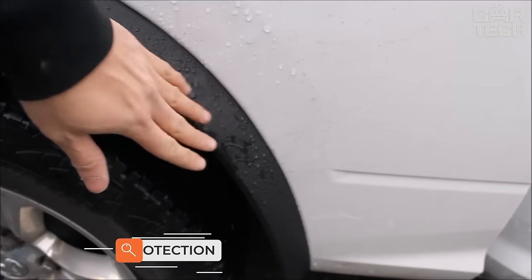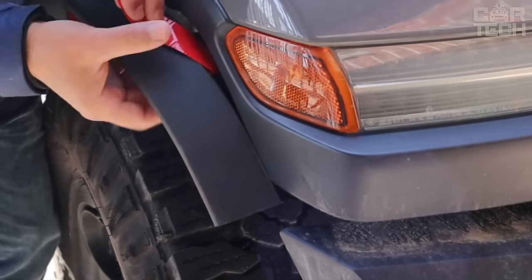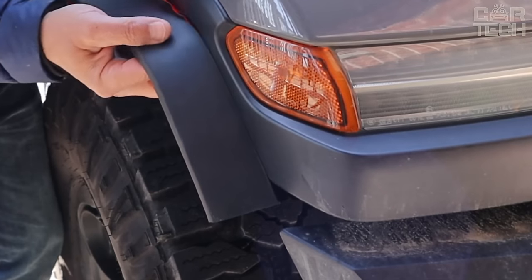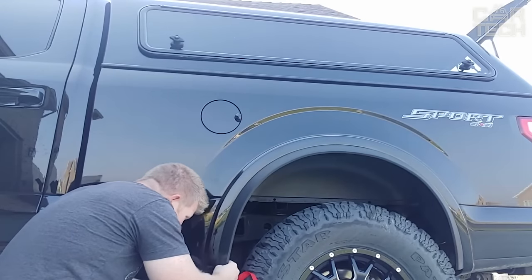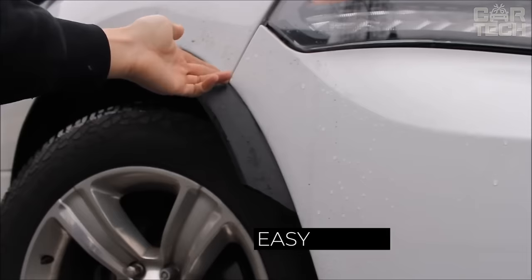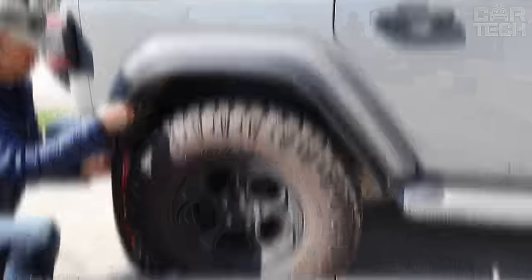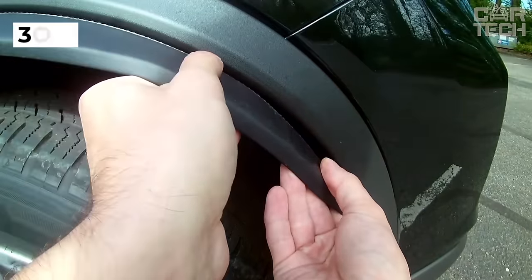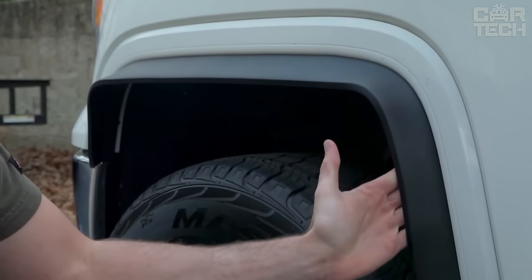Soft edge protection for wheel arches helps to protect the arches from sandblasting and chipping. It is not uncommon for these expanders to be used to hide defects on the arches. If you need to cover 17mm of the outer part of the arch, these expanders will be perfect. Installation is straightforward — wash the car, degrease the surface, and glue the rubber overlay on the arch with double-sided 3M tape. Available in lengths from 1 to 6 meters.